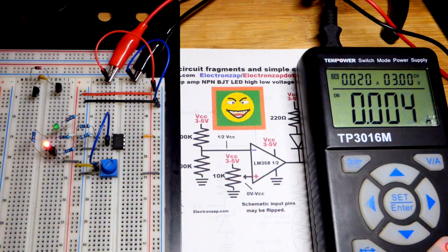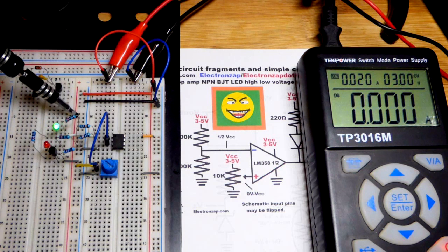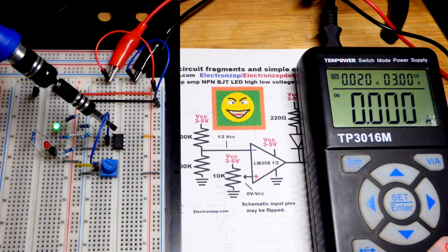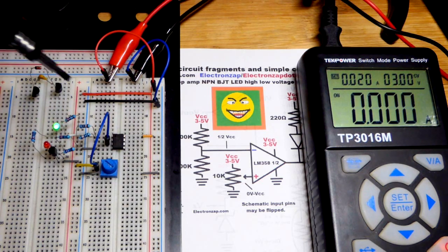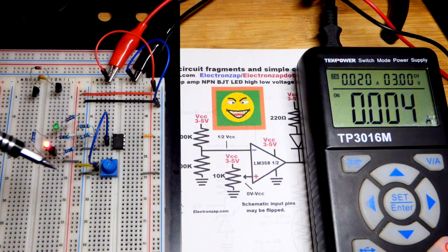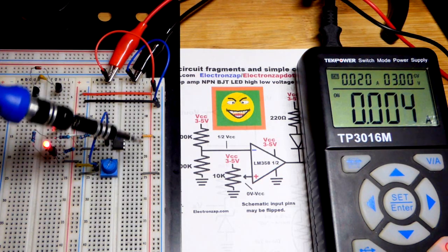At three volts we can light this green LED. It's actually being powered from the positive rail through the resistor, the LED, and then to the output which connects to the negative rail. If I turn the trim pot — this is a comparator circuit — the output goes high.